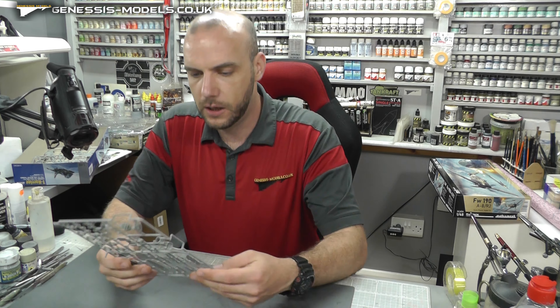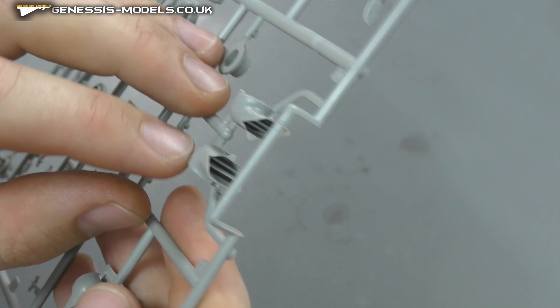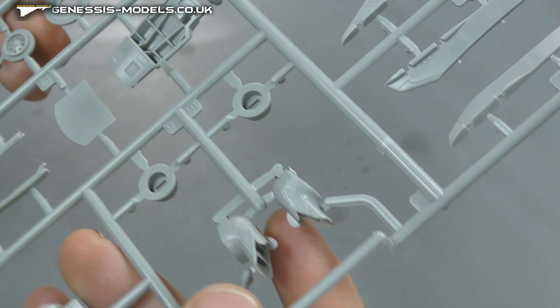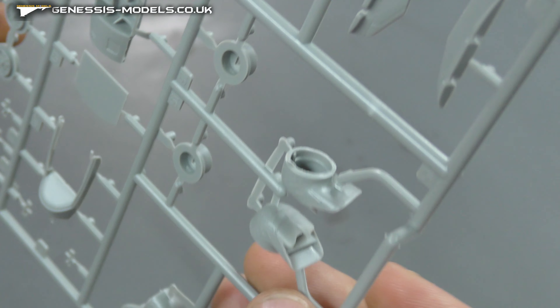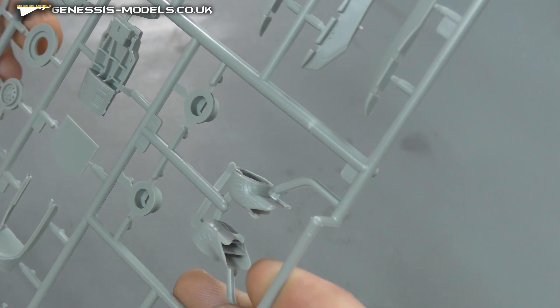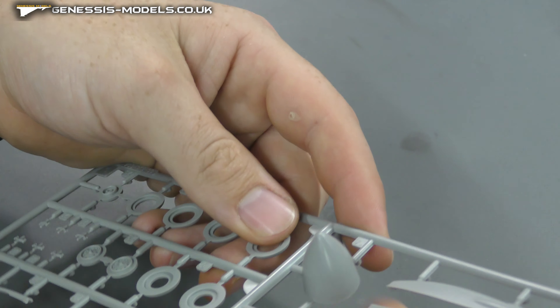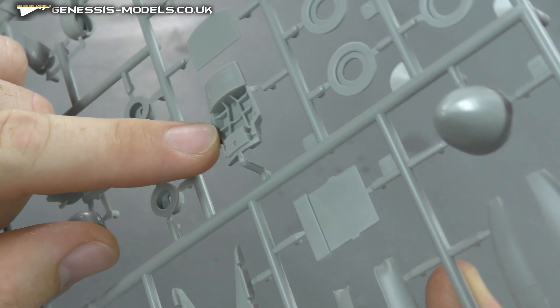Moving along, we'll have canopies in a bit. We have all sorts of pylons — checking that the surface detail matches the rest of the kit, and it does look like it. There is a lot of flash going on in our engine area. Pretty hefty flash. It should look more like this clean part, but we've got all this going on. It can be easily cut away but it is pretty hefty. We've got more nose cones here, not quite sure which version those are for.